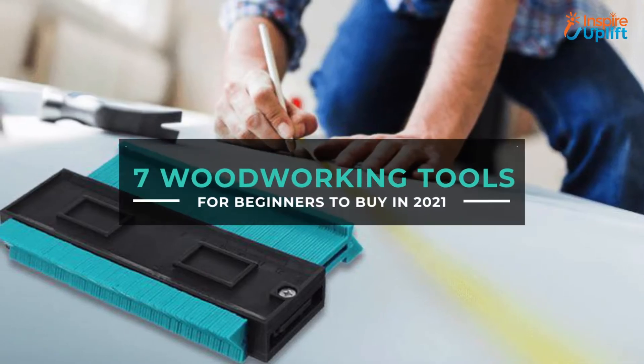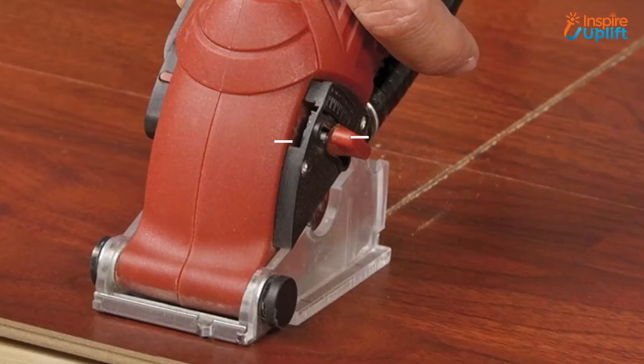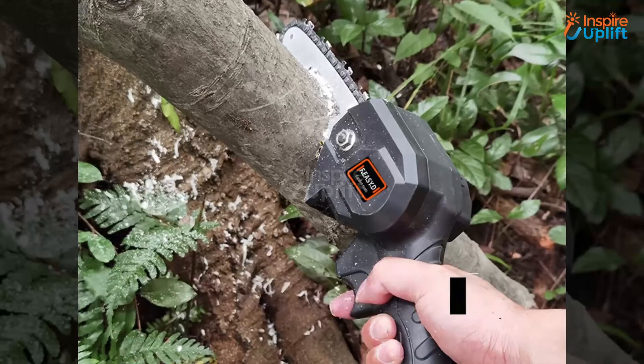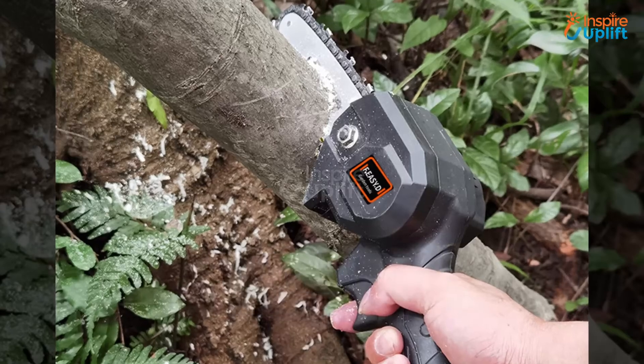Hello guys, in this video we will present 7 resourceful woodworking tools for beginners. The products are useful, handy, suitable, and pocket friendly. Check the links given in the description box for more details. Don't forget to subscribe to our channel and press the bell icon for more exciting videos.